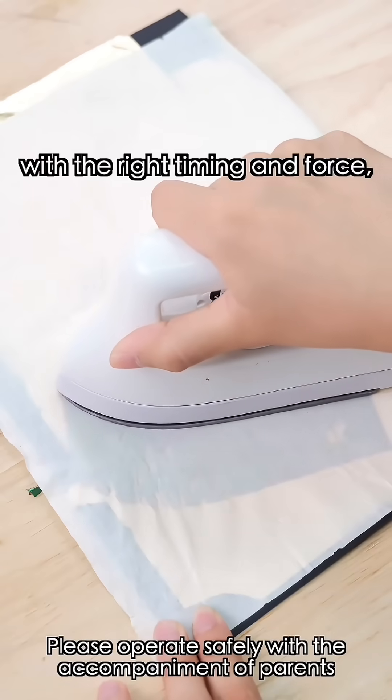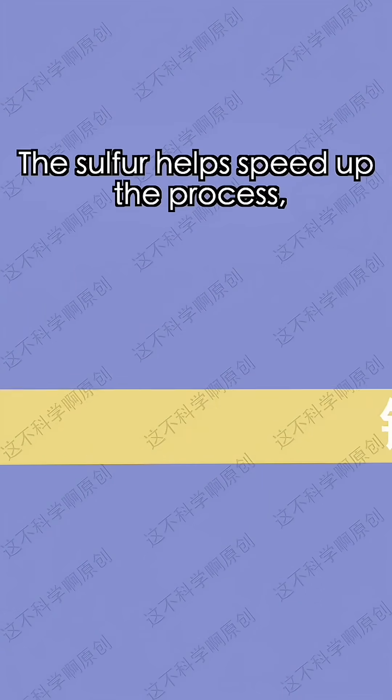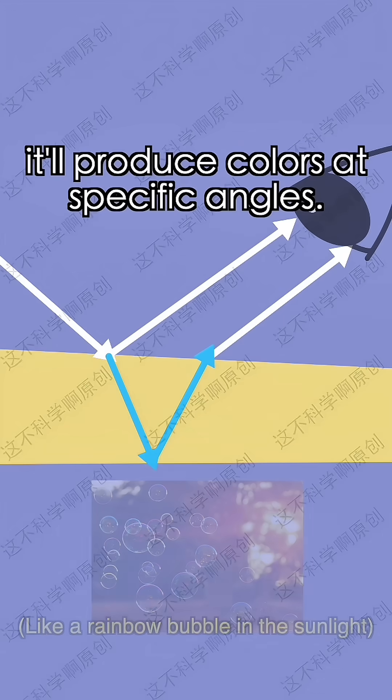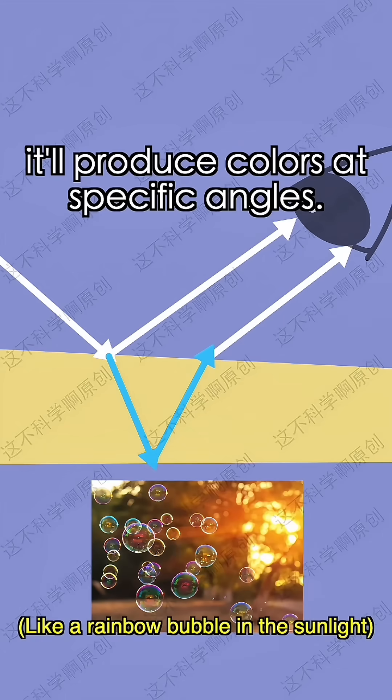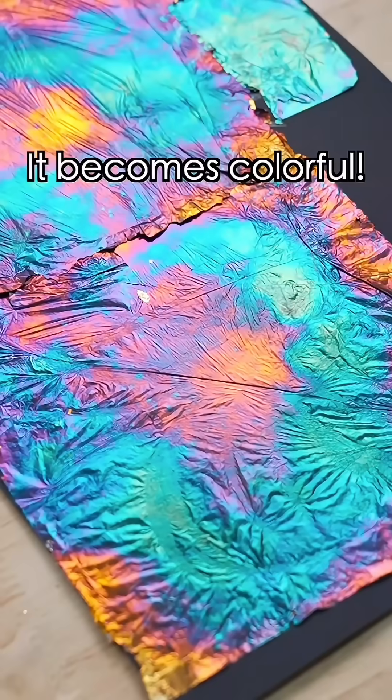Sure. With the right timing and force, the copper foil will oxidize under the heat. The sulfur helps speed up the process, creating oxide layers of different thicknesses. When light hits it, it'll produce colors at specific angles. It becomes colorful!